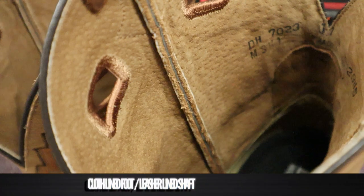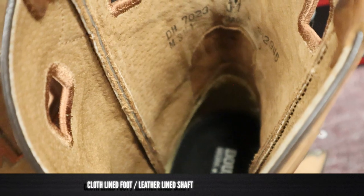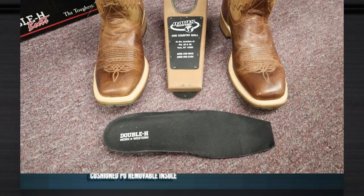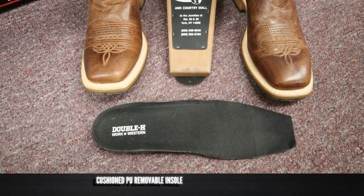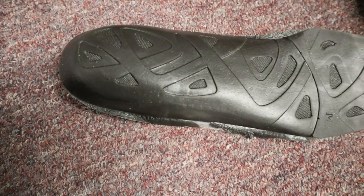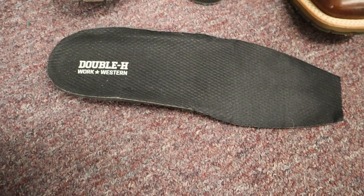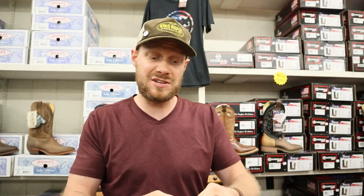On the inside it is cloth-lined around the foot with a leather-lined shaft — that's pigskin up top. As an insole we have a cushioned polyurethane removable insole and that foam feels really nice, with cloth lining on top. We should get some nice cushion out of this, especially at the heel. I'm really liking how it feels at the heel down here.